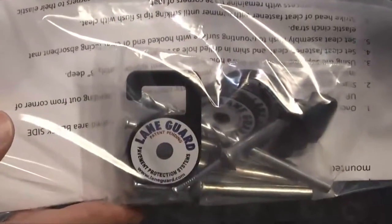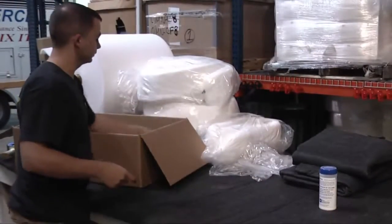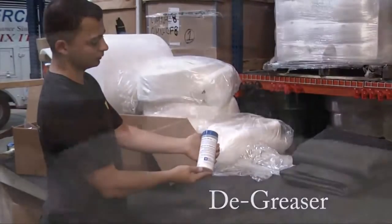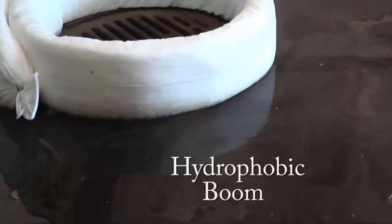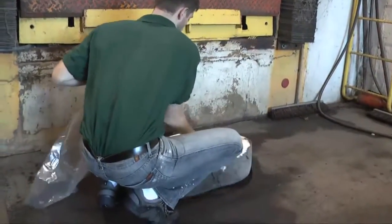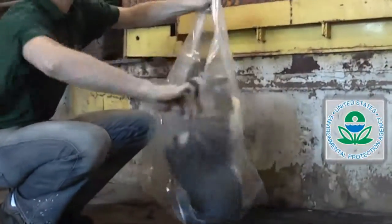LaneGuard is shipped with all the hardware needed for installation. Our optional cleanup kit also comes with a degreaser that cleans and neutralizes grease, and a hydrophobic boom that absorbs the grease and keeps it from going down the drain. The cleanup kit will not only help you clean up your dumpster corral, it will keep you in compliance with the new strictly enforced EPA regulations.